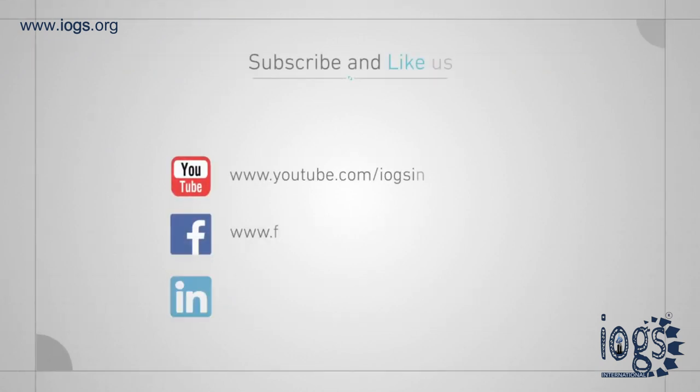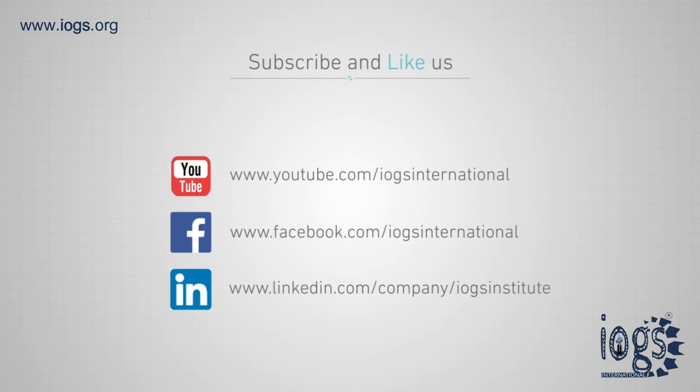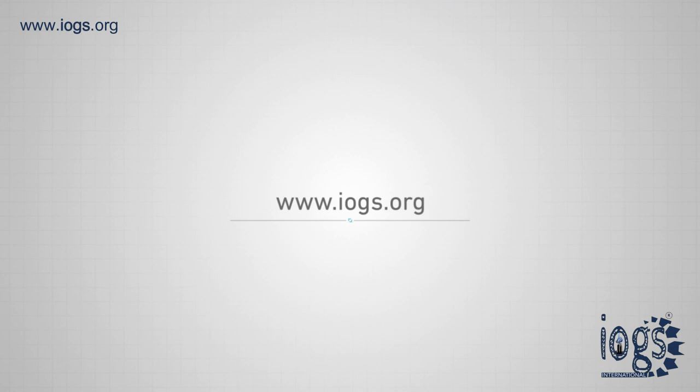If you enjoyed this audio visual, please like it and subscribe to our IOGS International YouTube channel for more updates and new video notices. You can log on to our website at www.iogs.org to learn more about us or to enroll in any training we offer.